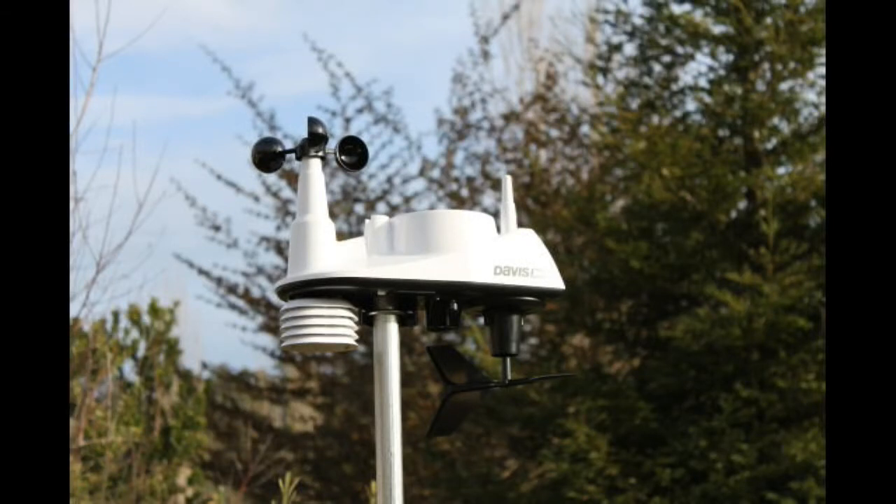Where to buy? In most areas you'll have to order your weather station on the internet. Local electronics stores don't carry the middle or high-end station models. Compare prices, but be sure to check the reviews for the store you're about to order from.